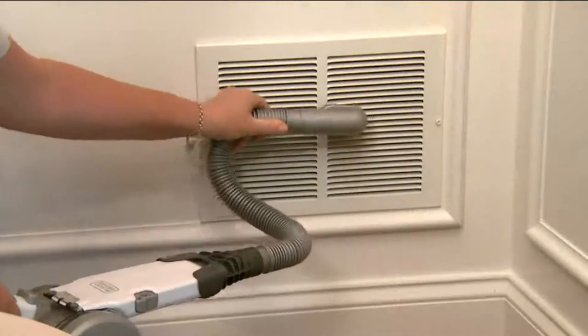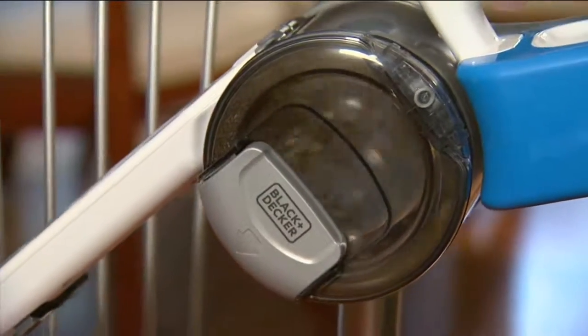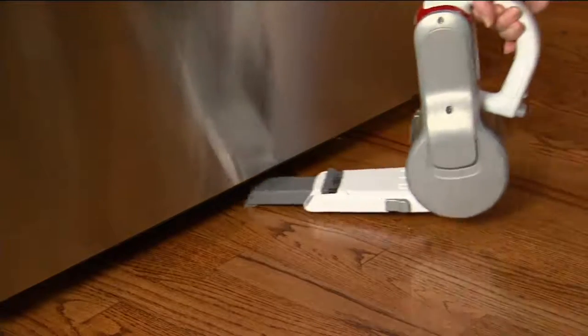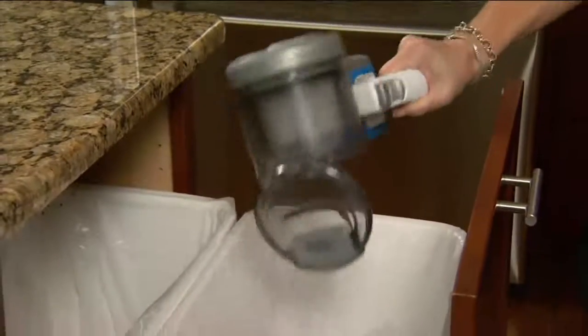With that extra kit, we've added some things to this. You're getting the accessory tools — the 24-inch hose, a 12-inch extreme crevice tool, and a dusting brush. You're also seeing the patented pivoting head, and there's that charging base exclusive to QVC at no extra cost.